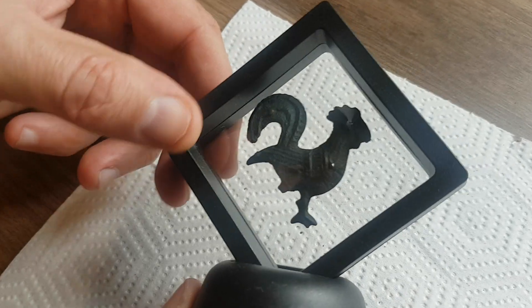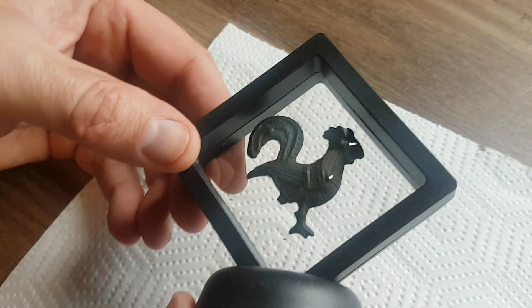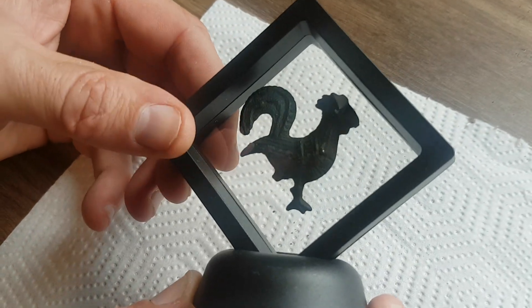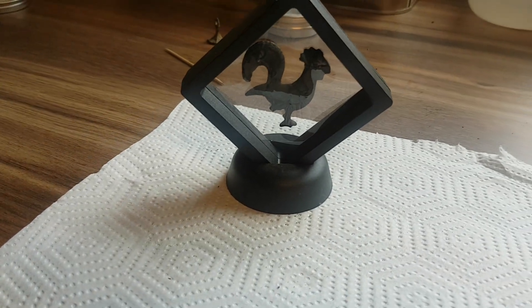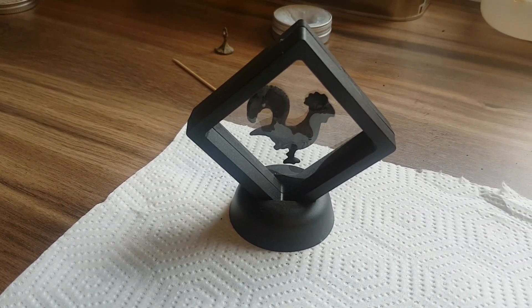That's now the cockerel in its little display case — the mud's mostly off it. I could have another go at it maybe next week, but it can now be displayed nicely for everybody to see. I hope that helps anyway — thank you.